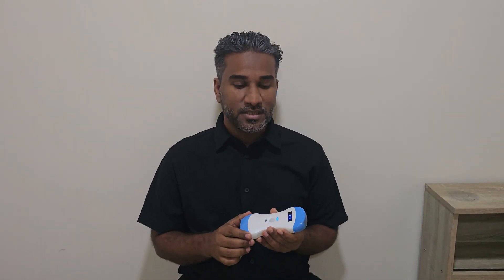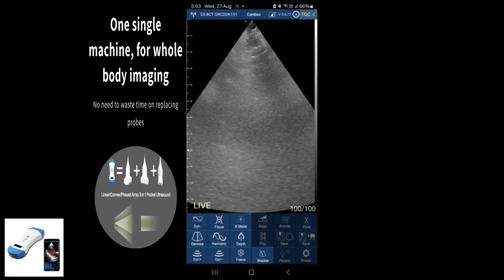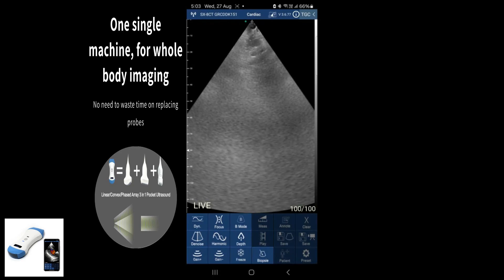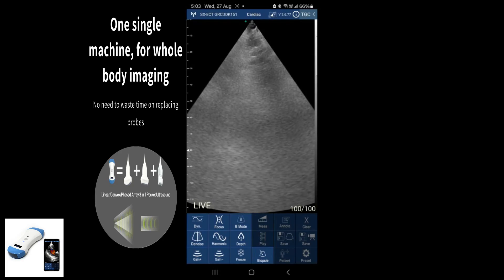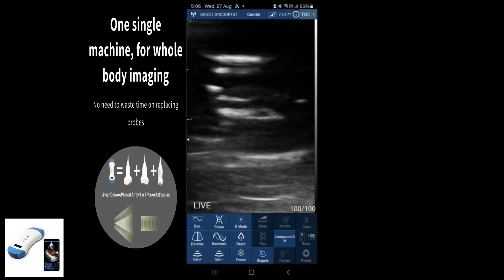Hi everyone, welcome back. In today's video I will be talking about probe manipulation when you are scanning blood vessels. If you are struggling with this maneuver, this video will be perfect for you, so stay tuned till the end. Today I will be using this handheld device provided by EVAMAP technology. It is a two-sided probe — curvilinear and linear. When we choose the cardiac setting, it will give us on the screen a phased array or sector image orientation.